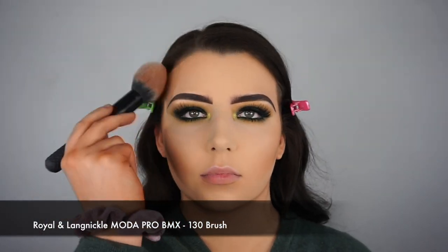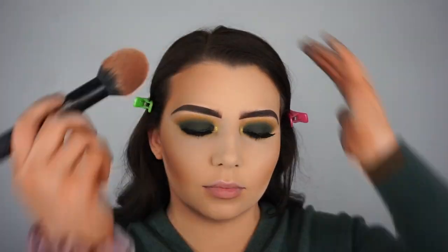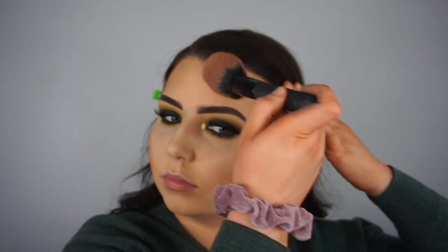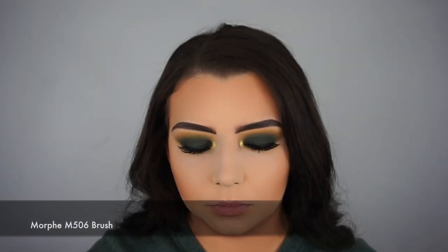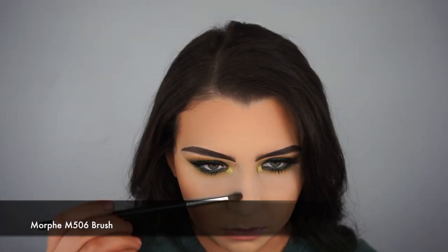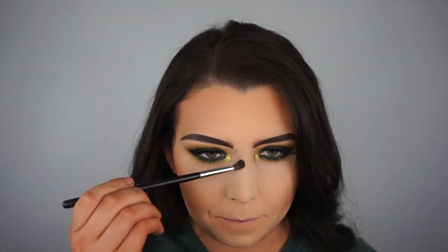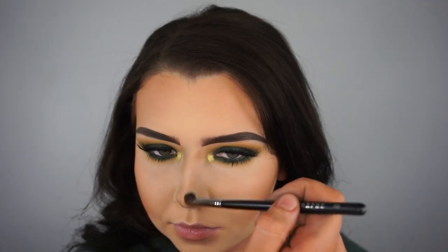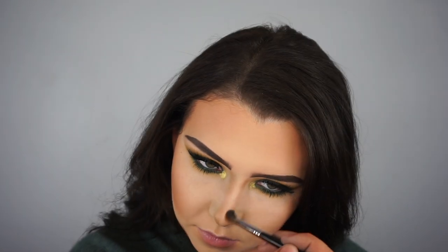I'm taking that same bronzer shade on a Royal and Langnickel Pro 130 brush and applying it to my forehead using tapping motions. Then I'm taking the same bronzer on a Morphe M506 brush to contour my nose, drawing two lines down the center pretty close together, and I also contour around my nostrils, my cupid's bow, and my bottom lip to give the appearance of a bigger lip.